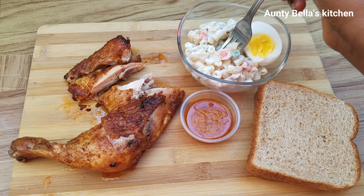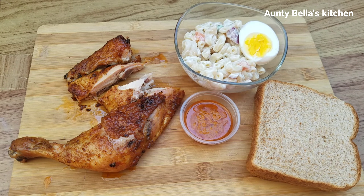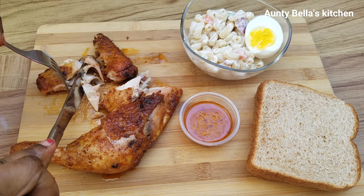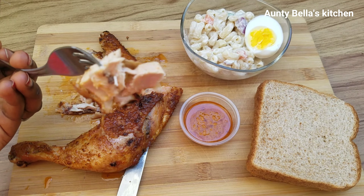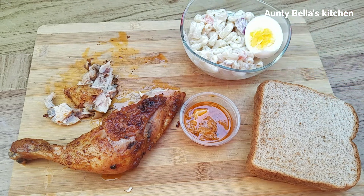After flipping the chicken over, I'll go ahead and brush it a little bit more, then put it back in the oven and continue broiling for about six minutes on low, just so the other side can get brown a little bit. And the final part — our chicken is ready and it's looking so yummy!